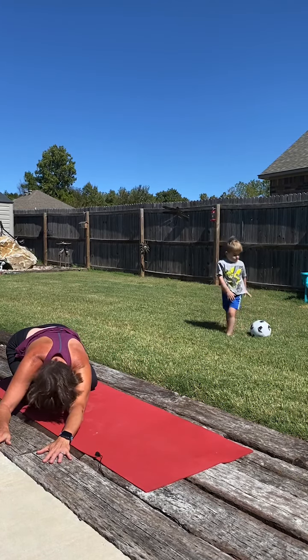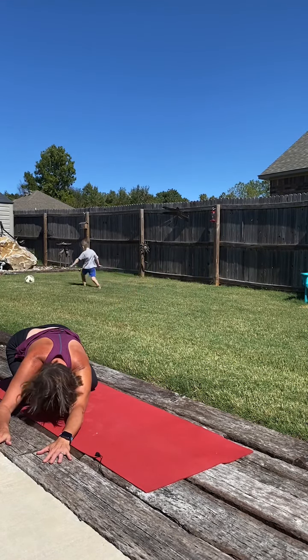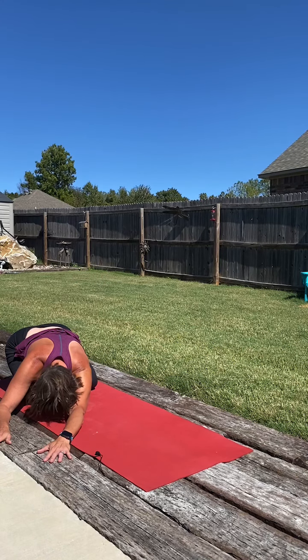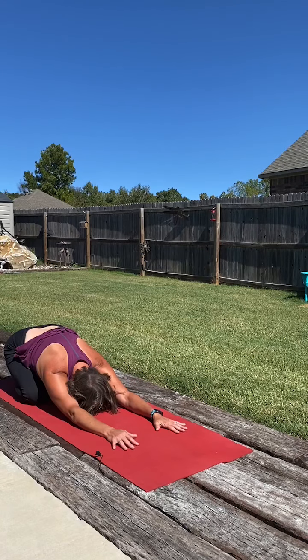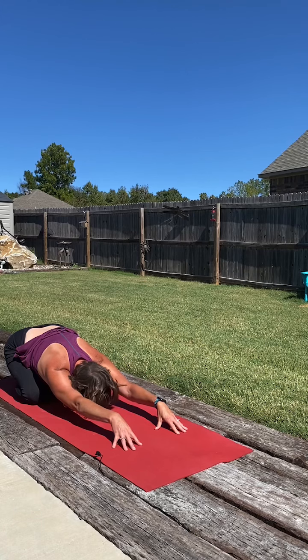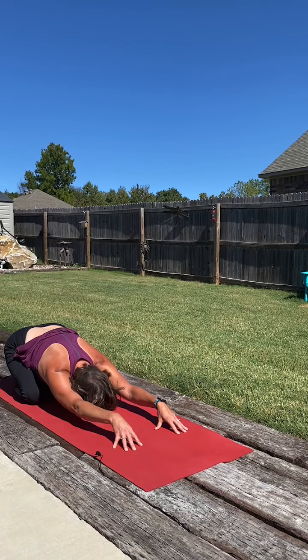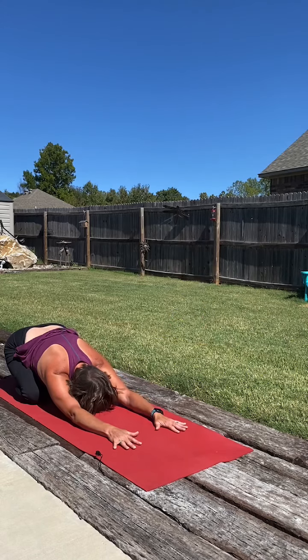Create space through that right side. Deep breaths in. Then taking it back to the center. Lifting the palms, press the fingertips down into the mat, and just let the armpits sink a little closer to the mat. Deep breath in. Slow breath out. Then relaxing the palms back down to the mat.